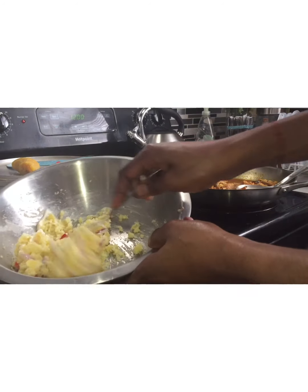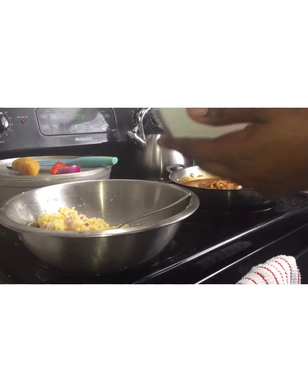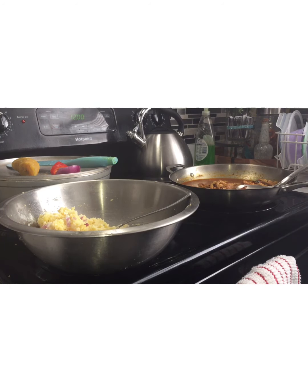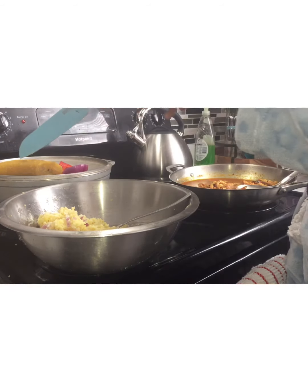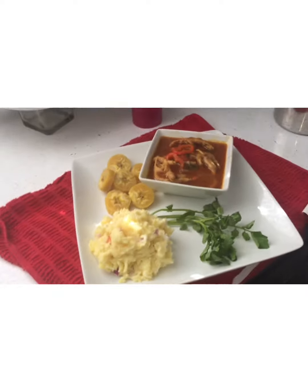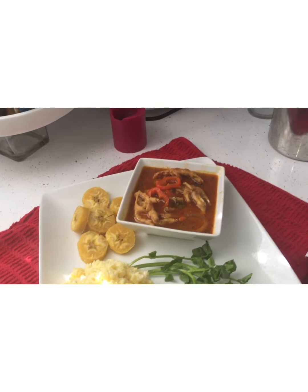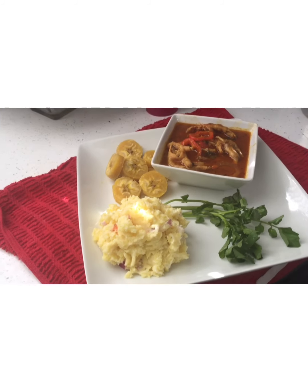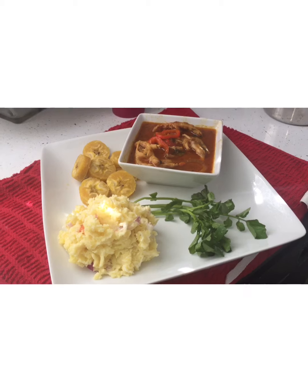I will give you a quick presentation. For my mashed potatoes, I add onion, celery, and some sweet pepper. I'll also add some watercress on the side. This is the plantain. This is how I serve everything — so thank you for watching! If you haven't subscribed to this channel, don't forget to subscribe.